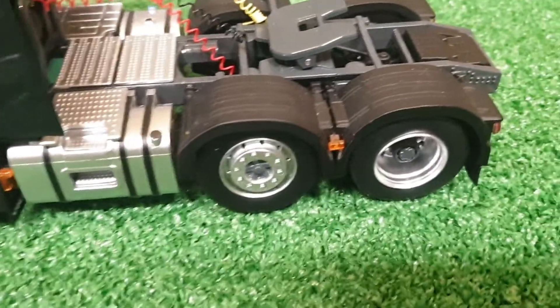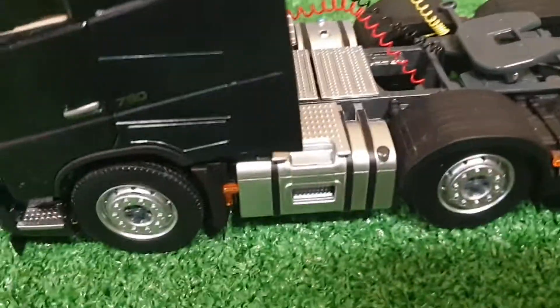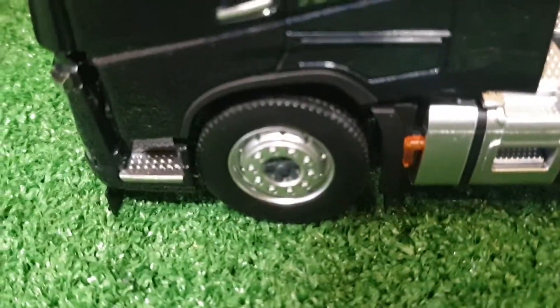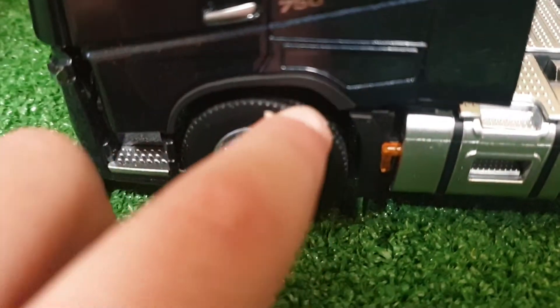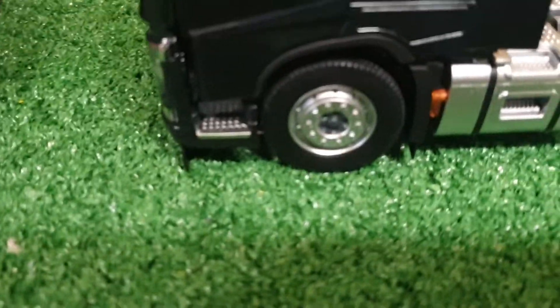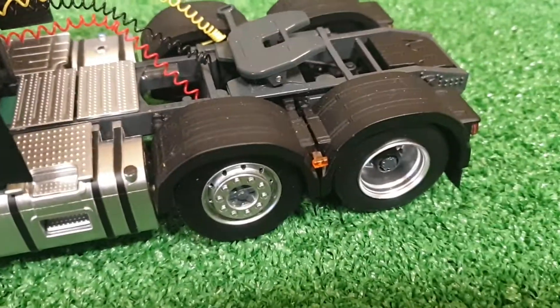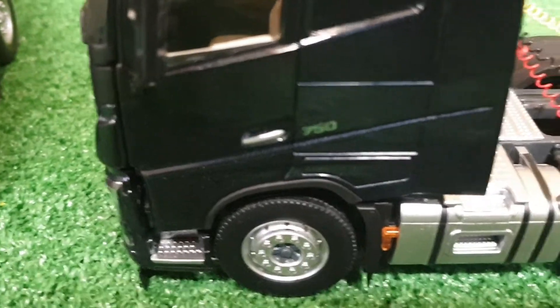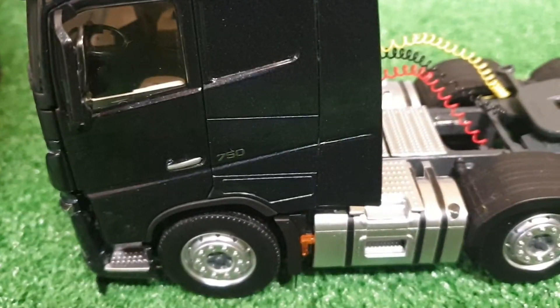Coming around the other side, the same nice lights. There's the fuel tank and more lights again, and really nice tires — very nice detail on the tires as well. Even on the rims there's very nice detail; they look really different and just look really nice. I won't open the other door since it's exactly the same.